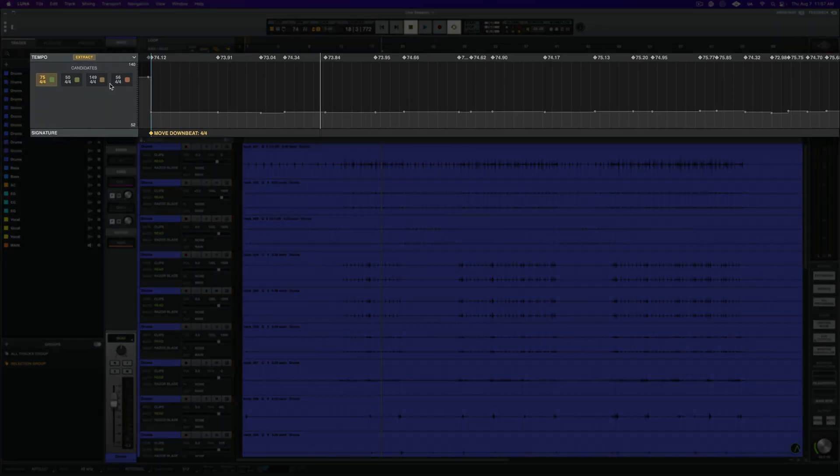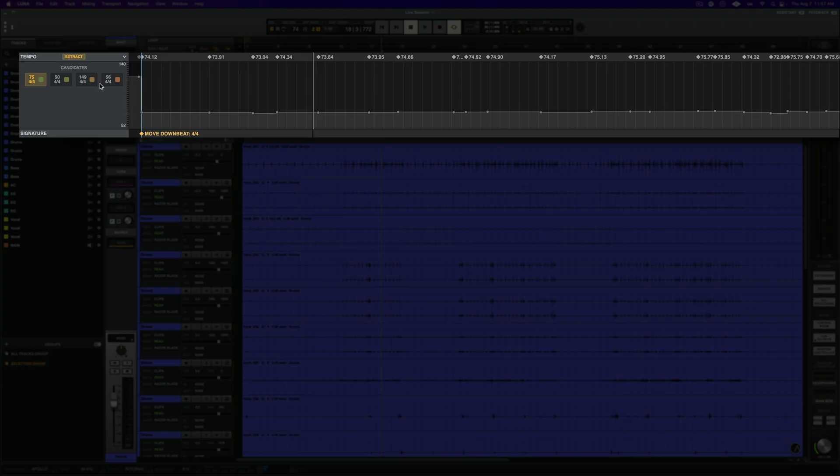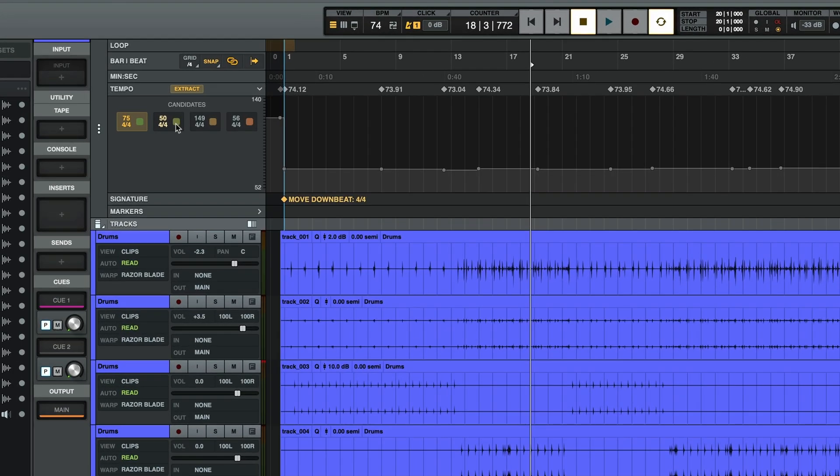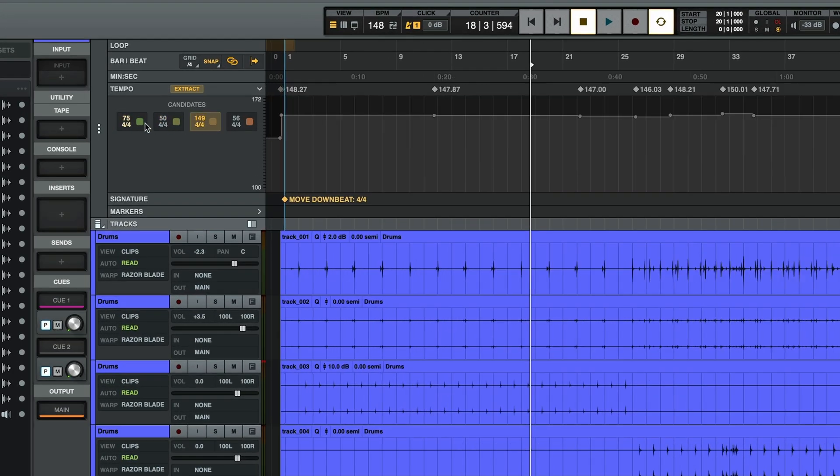Once extraction is complete, you'll notice that the tempo ruler has expanded, and the time signature ruler has identified a downbeat. In our tempo ruler, we can audition the different tempo candidates and choose the best one.